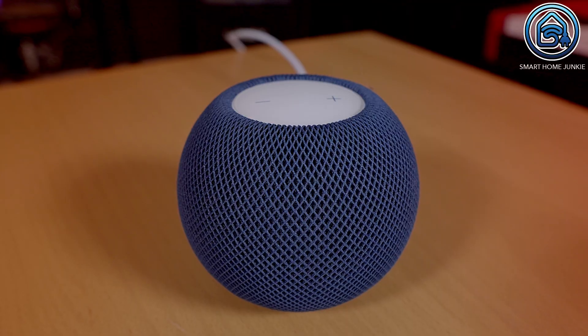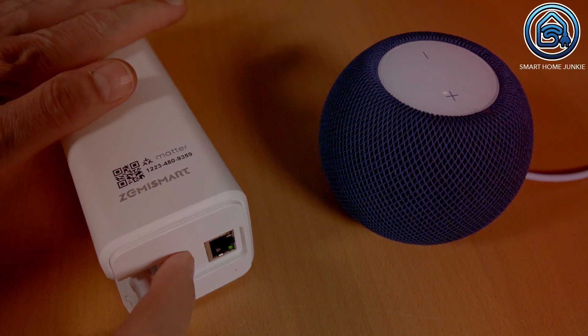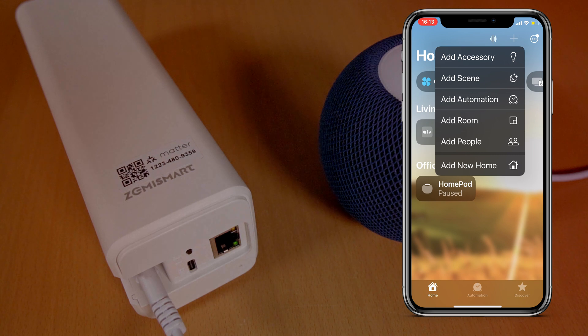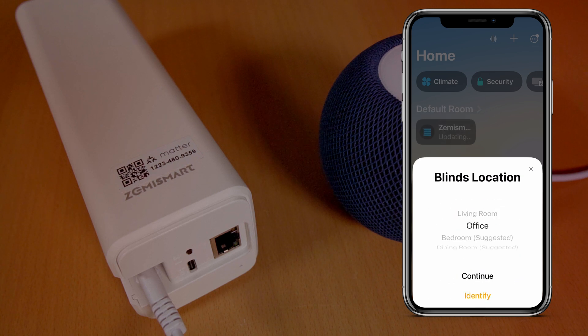The Curtain Track uses Matter over Thread and it works with HomeKit, Google Home, SmartThings and Alexa. Connecting it to HomeKit was fairly easy. To connect it to HomeKit you need a Matter Hub like the HomePod Mini or an Apple TV 4K second generation or higher. I used the HomePod Mini as a Matter Hub. First you need to put the Curtain Track in pairing mode by clicking the reset button 3 times. Then you can add the Curtain Track in HomeKit by opening the Home app, clicking on the plus sign and selecting Add Accessory. Then scan the QR code and the Curtain Track will be added to HomeKit. After that you can control it with HomeKit.